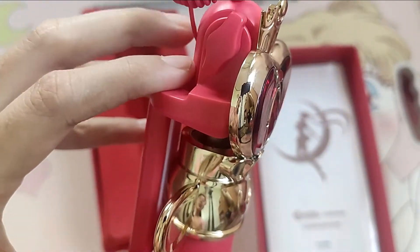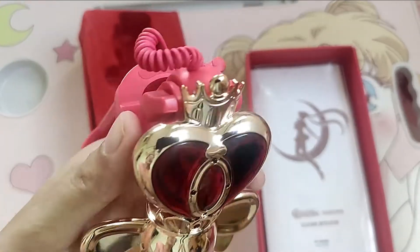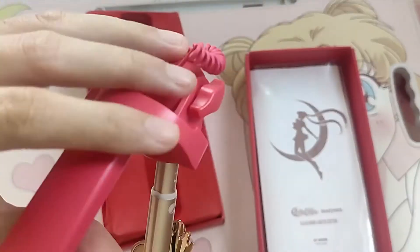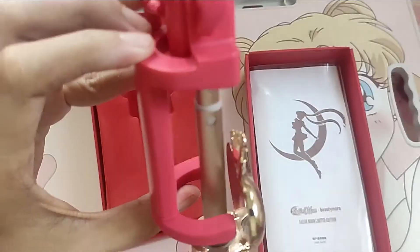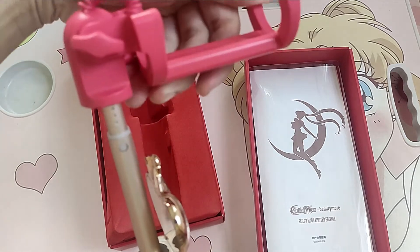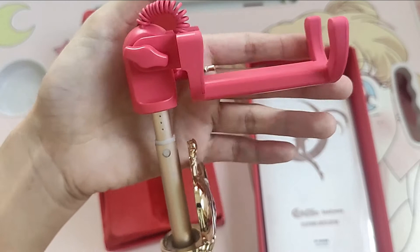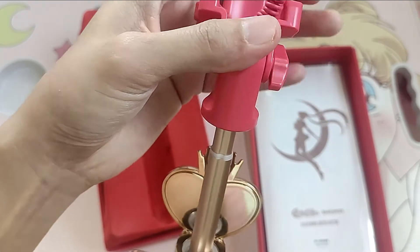I feel like I am Sailor Moon fighting on the moonlight. So next, we have the cell phone holder. Let's check on it — this cell phone holder can be rotated into 270 degrees, so if you want to take selfies and you have some angle, this is very, very nice.